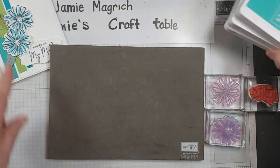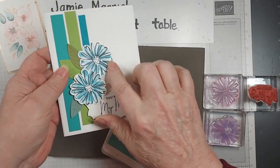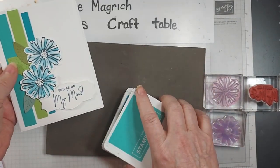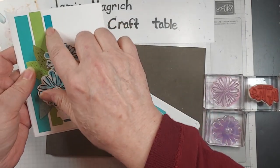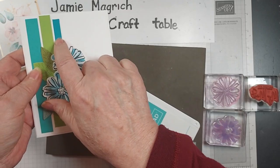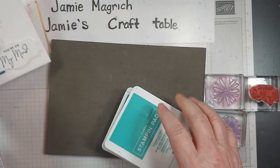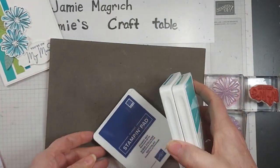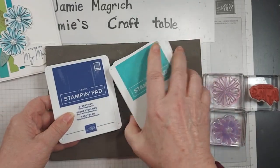Now for this, there are a couple things I'm going to change. I couldn't remember what color ink this was, so I'm going to be using a couple different inks. I'm going to be using Starry Sky, Pacific Point, and Bermuda Bay ink.